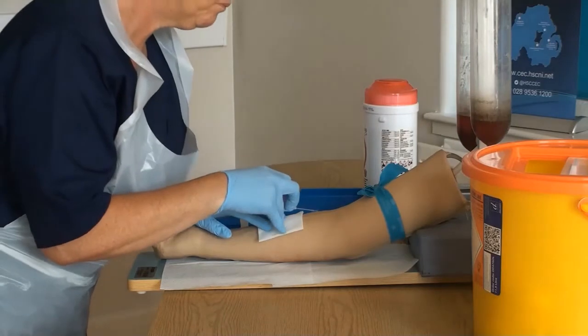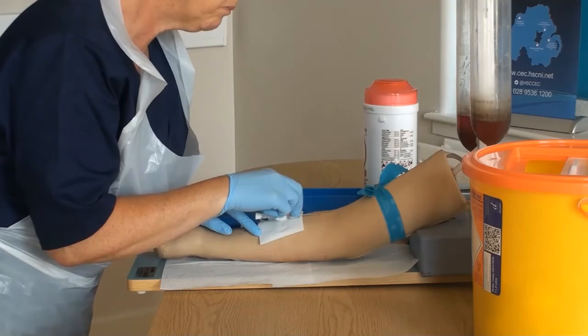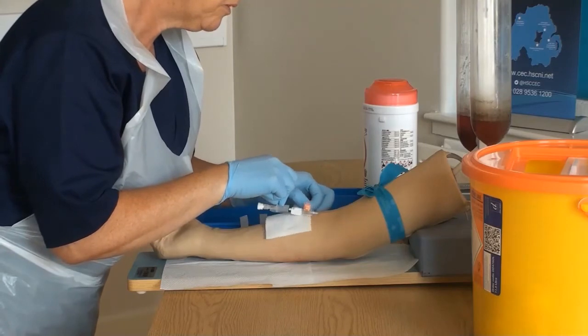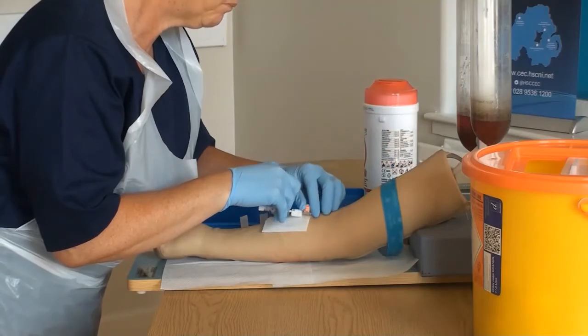Once there is flashback, level the cannula flat and advance it by 1mm. Holding the needle guard, advance the cannula off the stylet using your other hand. Do not remove the stylet until the cannula is in place, and never reinsert the stylet after removal.